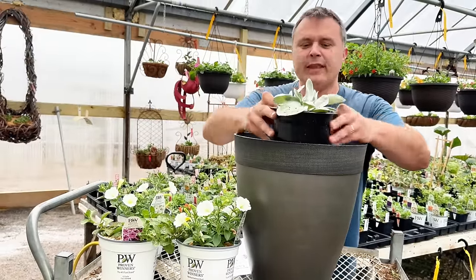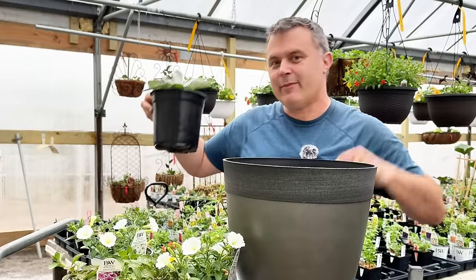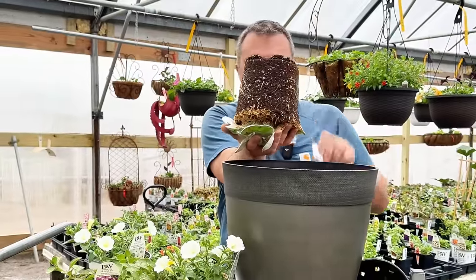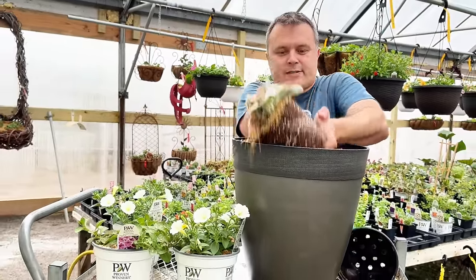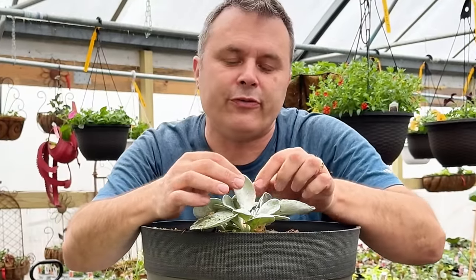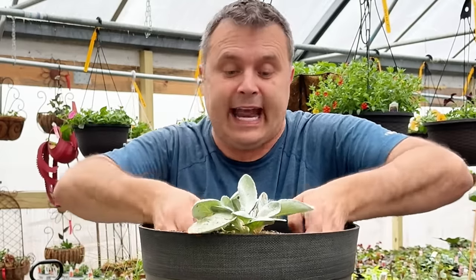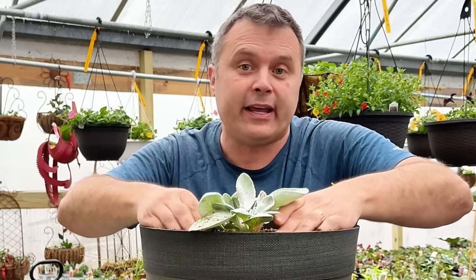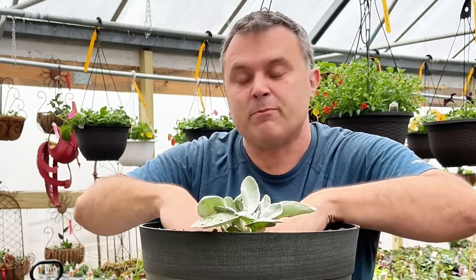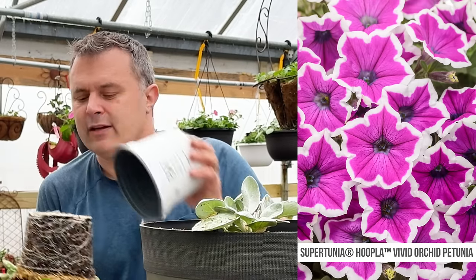I'll start with my Senesio, putting it towards you since it'll be easier to plant the others in this large pot. You can see it's got this really beautiful, velvety, rubbery type of leaf — it's more of a succulent. It does like nice warm sun and can handle direct hot sun; it's a heat lover actually, but I've also seen it in Ireland where they don't get heat at all, and it's actually perennial there. The Hoopla Vivid Orchid — the color is so good on this. It's a really vibrant, almost magenta color with a white rim on it.